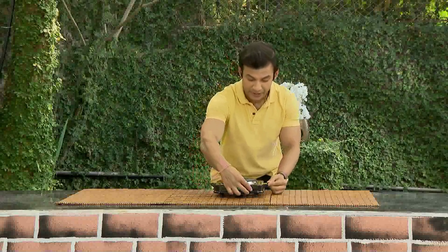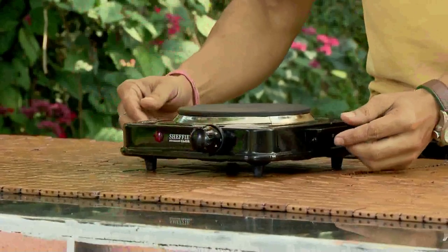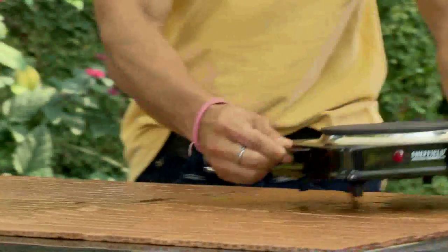After using it, you will switch it off. Then take it with the cool Bakelite handle and keep it on the side.